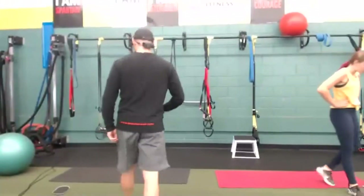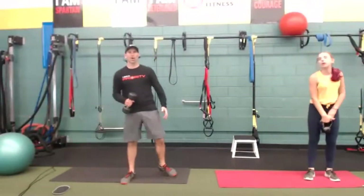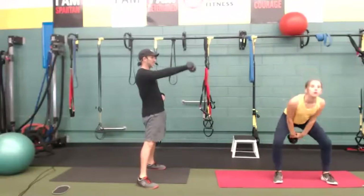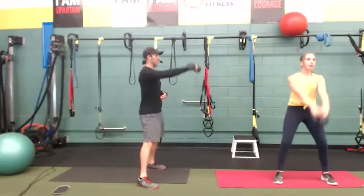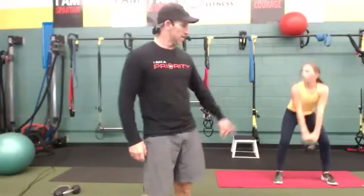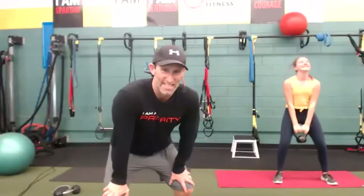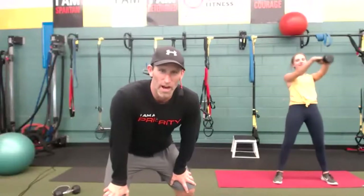Swing exercise — it's called the kettlebell swing; we're modifying that movement pattern with a dumbbell. Remember, this is not an arm exercise. Hinge, drive. We could all lift a lot heavier if we learn how to use our hips effectively. Inhale down, exhale up. Squeeze your glutes at the top without hyperextending your spine. Keeping the belly in. Halfway — keep it going, inhale, exhale. Three, two, one — all right, great.